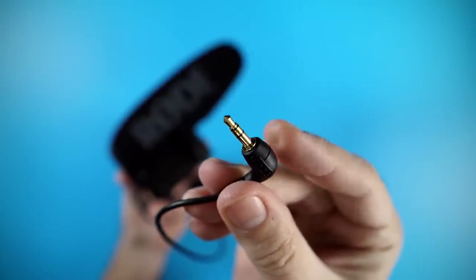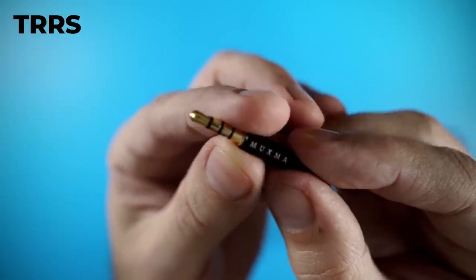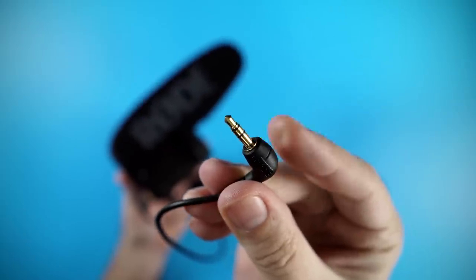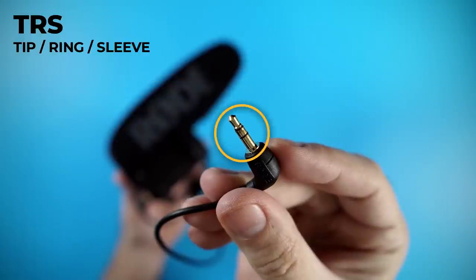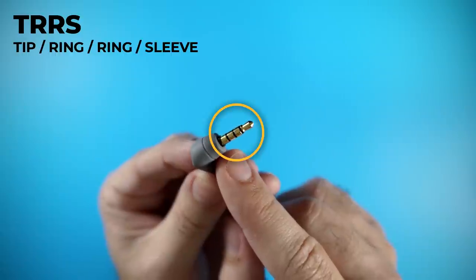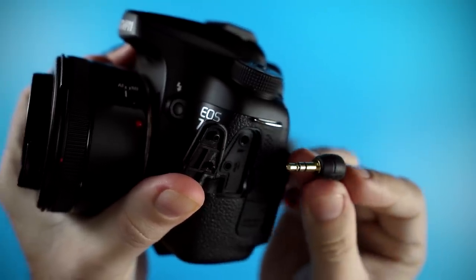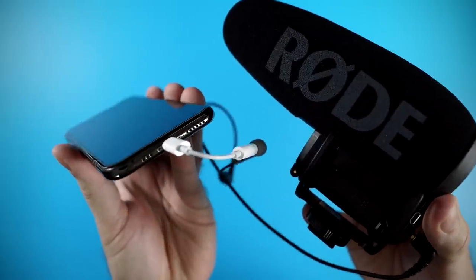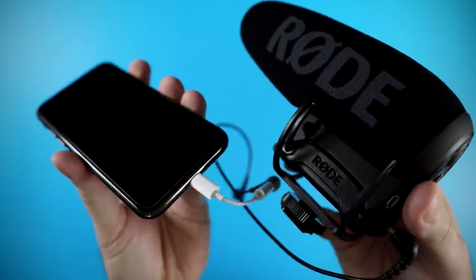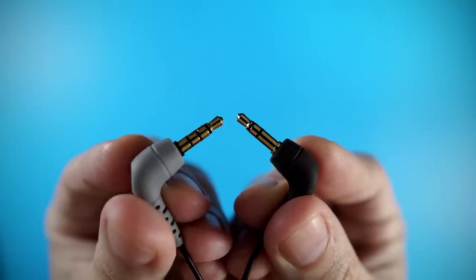There are currently two different jacks that come with microphones: a TRS jack and a TRRS jack. The TRS jack has three rings on it, or two black rings, and TRS stands for tip, ring, sleeve. TRRS stands for tip, ring, ring, sleeve. TRS connectors work fine if you plug into a computer or a DSLR camera. TRRS connectors are what you need to work with your smartphone. The easiest way to keep track of these is to count the black rings on the jack itself.